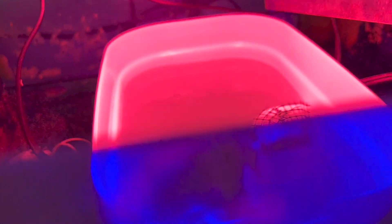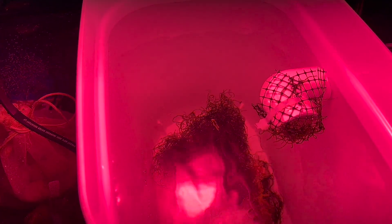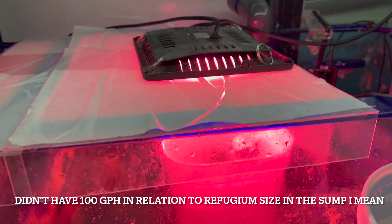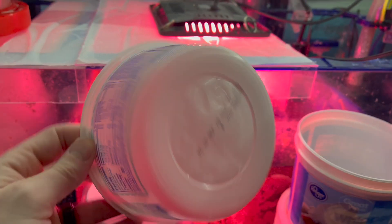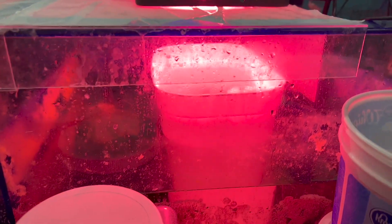I'll be back in a couple hours when the refugium turns on. Alright, so this is working like a charm — you can see it's flowing in there, it's kicking up a little bit. It's not quite tumbling but 100 gallons per hour is better than what I had before. Ideally this should be flush with the top but I could always raise it up an inch or two — put it on a little platform. It's actually catching a lot of the light, so I'm really happy with it.